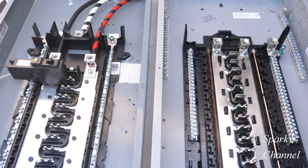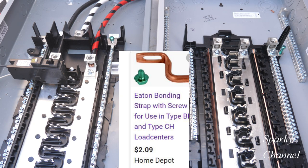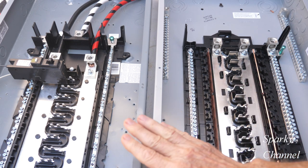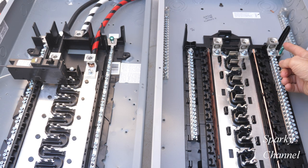I want to emphasize that you bond the equipment grounding conductor and the neutral bar at the first panel of disconnect, and there are different methods. There may be neutral bonding straps that serve this function. But in this case, if you do use one of these panels as your first panel of disconnect, you must use this screw right here as a neutral bonding screw.